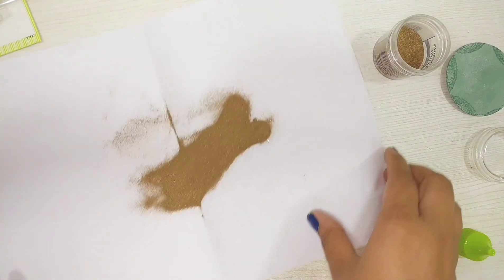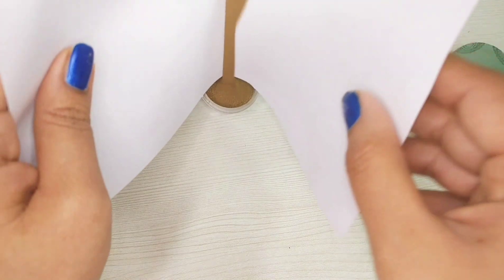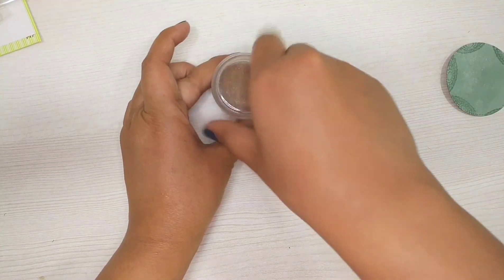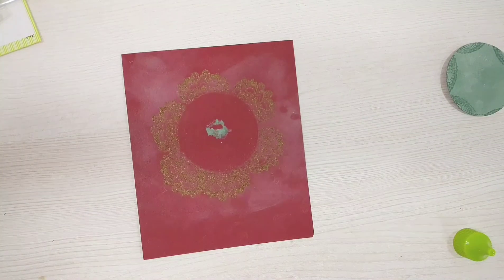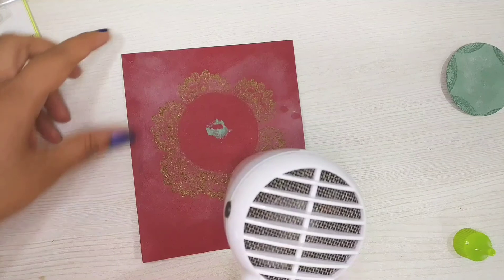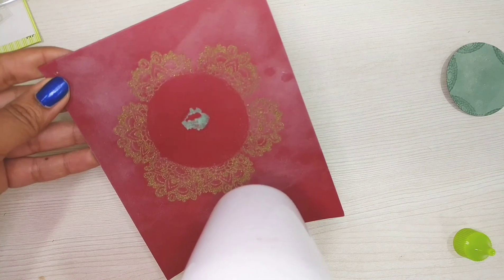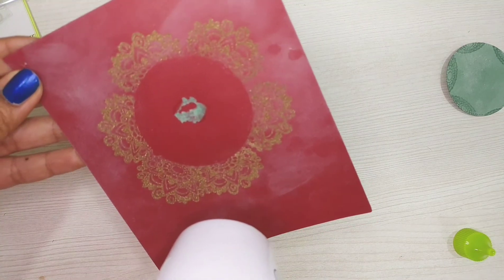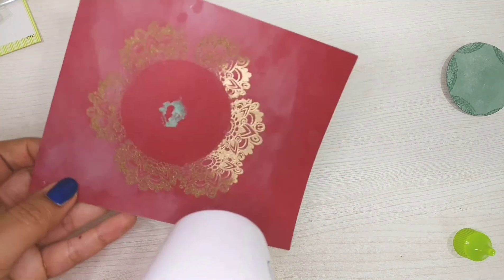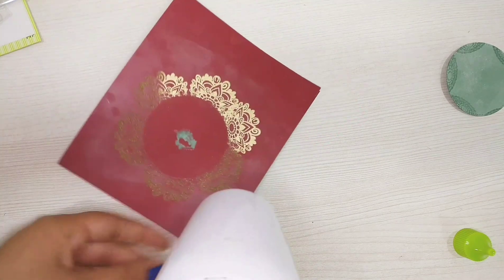I generally do this whole process on a separate sheet so that I can put the extra embossing powder back in the jar without wasting too much. Now it's time to heat emboss the card. I'm not sure if you can see in the video how neatly the gold embossing is turning out on the red cardstock.